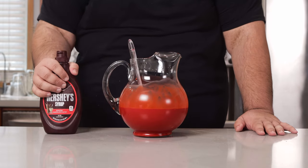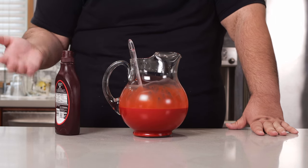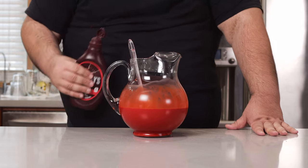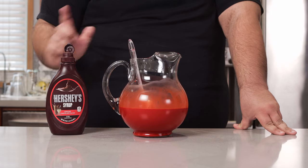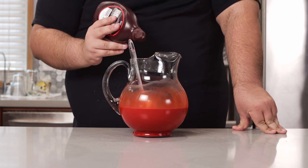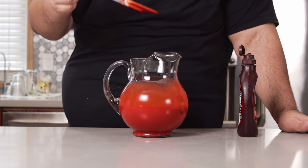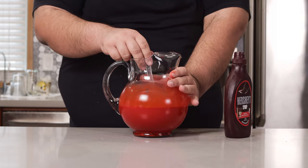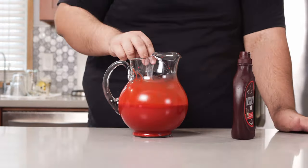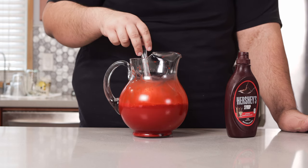Now for the final ingredient: chocolate syrup. Even though blood is mostly red, there's also a bit of dark tinge to it, so that's going to be filled in by chocolate syrup. We add enough chocolate syrup until it darkens in color, and I give it a taste test — you don't want it too chocolatey. Add enough until it tastes like chocolate milk.